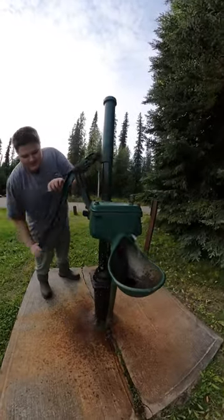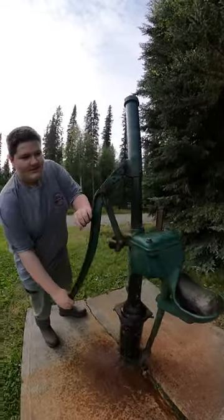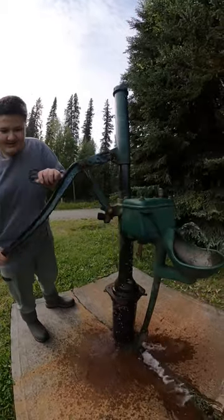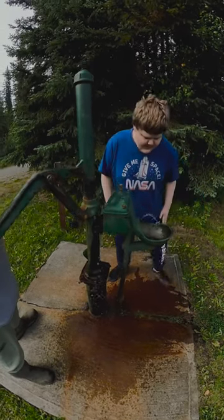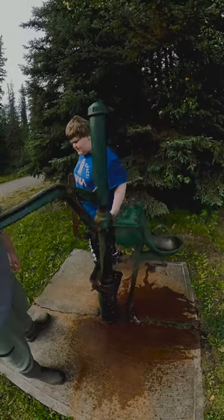Hi everyone, this is Dana, Evan, and Ethan, and we're out here today trying to use an Alaskan water fountain. For those of you that haven't used one of these before, it's pretty much a two-person deal. One person has to pump it up while the other person gets their drink, so Ethan's just getting himself a little drink here.